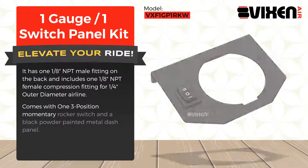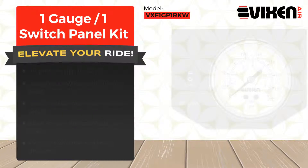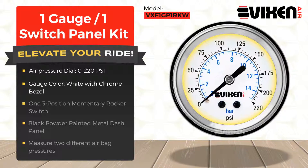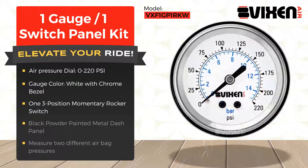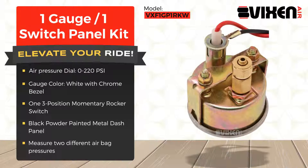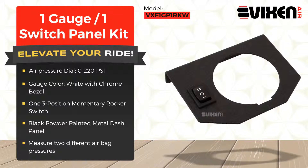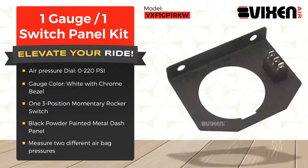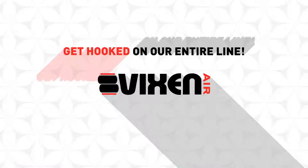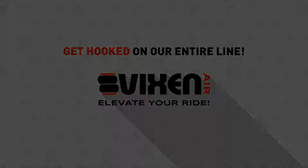Comes with a 3-position momentary rocker switch and a black powder-painted metal dash panel. We'll see you next time. Thank you.